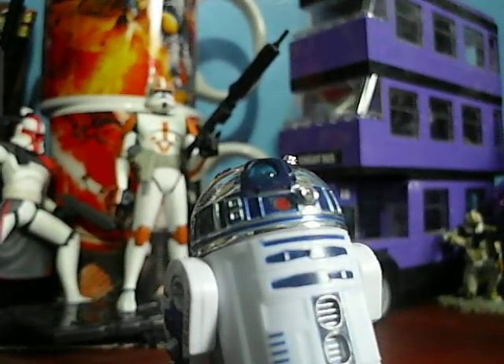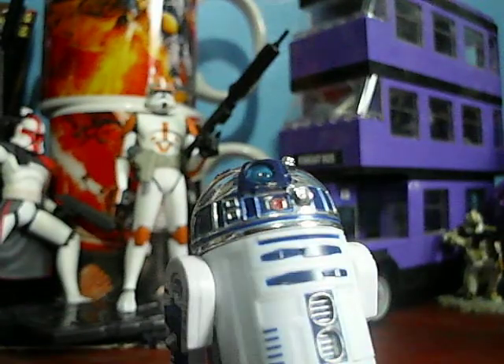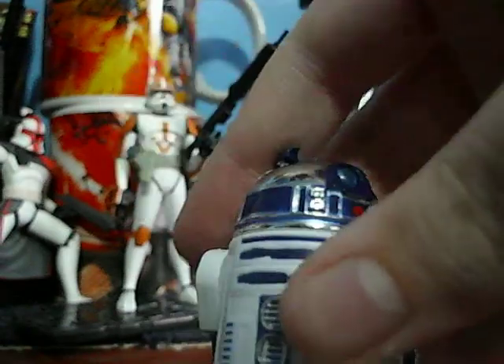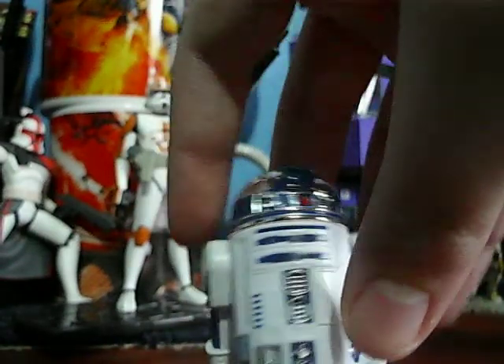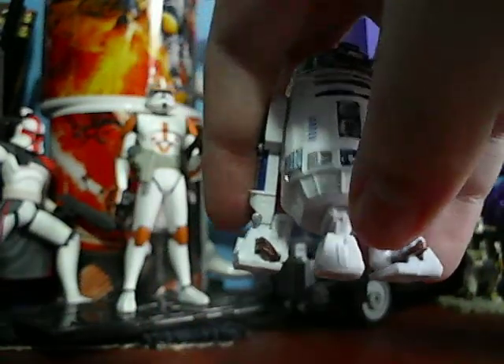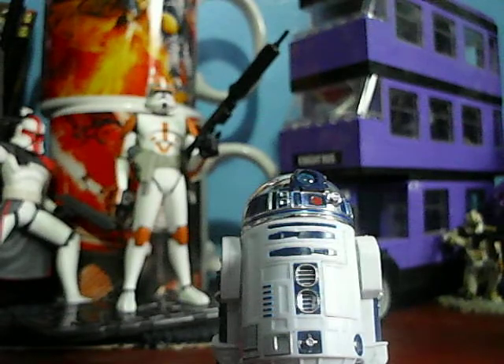So that is the Episode 4 commemorative pack. I forgot his articulation — he's got a swivel head with a scope that goes up and down along with it, swivel legs, swivel feet, and a removable foot. That is R2-D2's articulation.